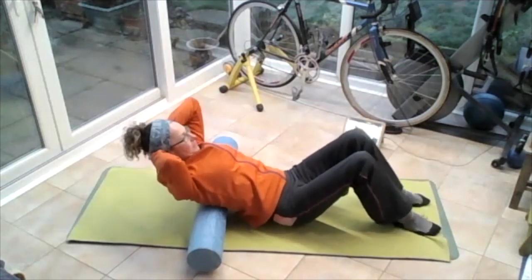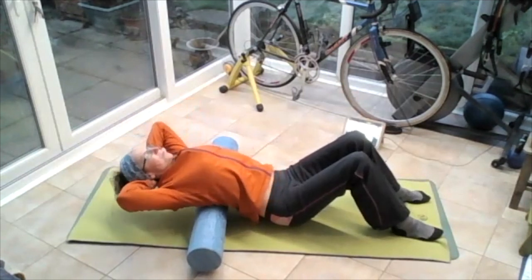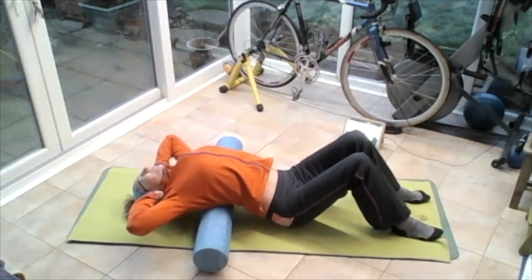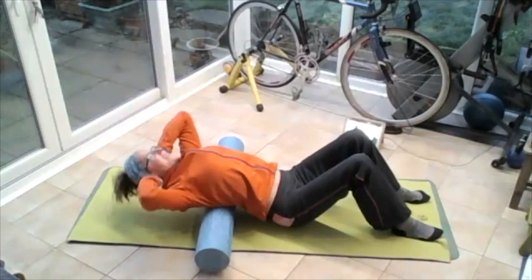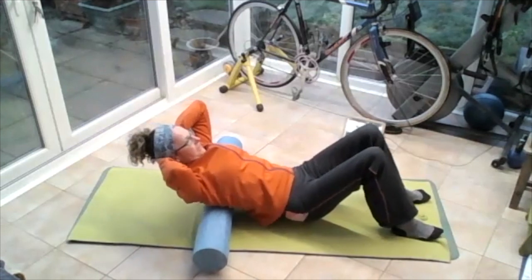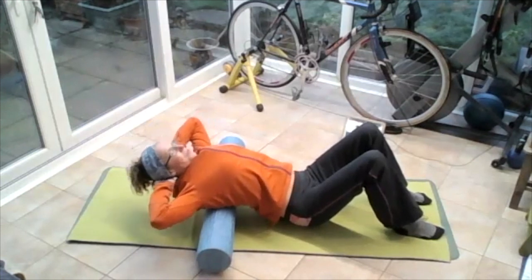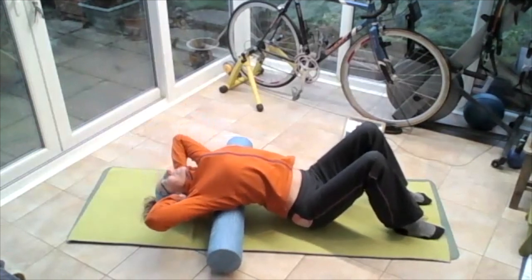Breathing in, breathing out — stretching out, stretch through that chest. Let that head back up. Take hold of the head, move that roller up a little bit higher. Breathing in, breathing out. Push that chest up, let that head sink back. Loosen that head and neck.